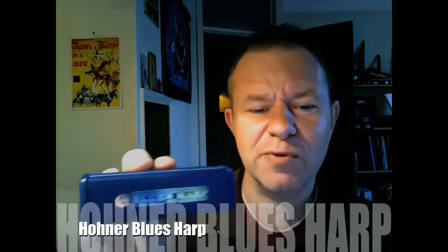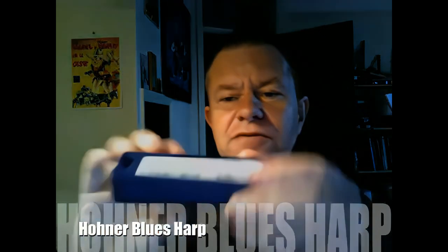Hi folks, I'd like to show you this instrument today. This is the Hohner Blues Harp — Hohner's best-selling model. I'll show you the back of it. This is a brand new instrument in the key of C.